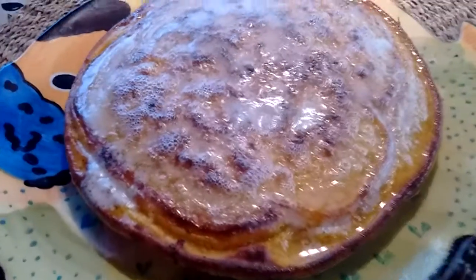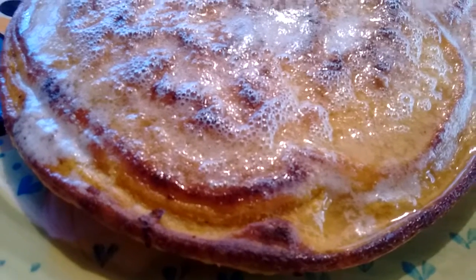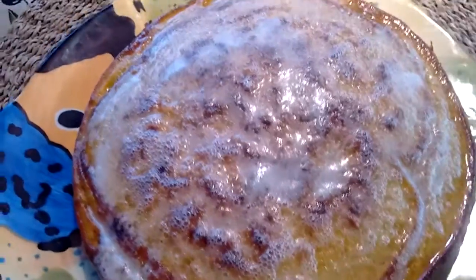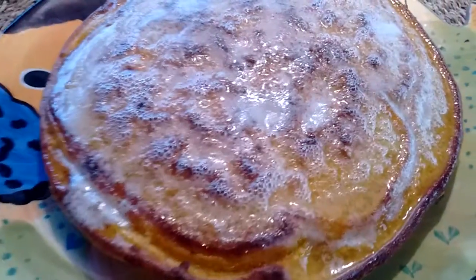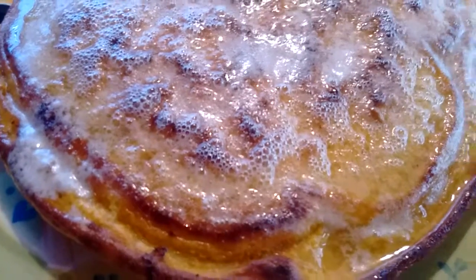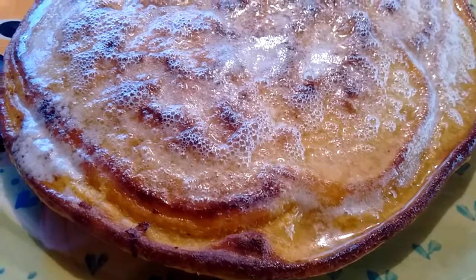These are sweet potato pancakes. I'm not especially fond of sweet potatoes on their own, but I know they're good for you so I try to incorporate them into other things. I really like them in pancakes, so this has the sweet potato — you cook the sweet potato and then you add it in.